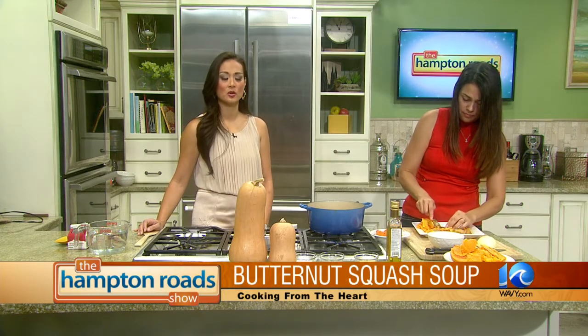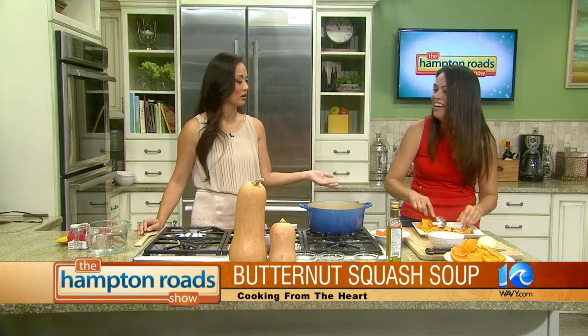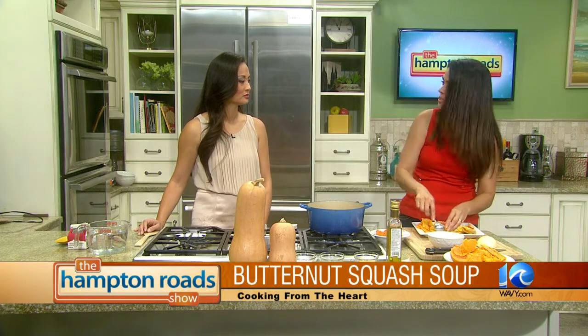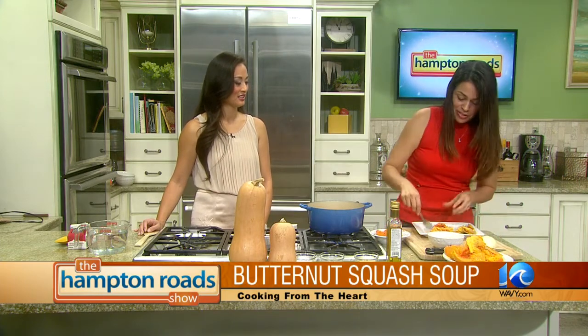How long is butternut squash in season? I don't know, I mean you can find it now. I'm sure you can find it year-round. It's a winter squash — a fall and winter squash — so I would imagine through the end of winter. All the squashes, butternut, acorn squash, they're all just great.